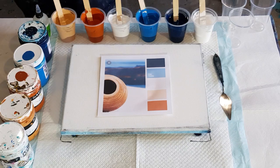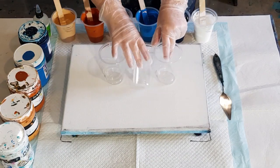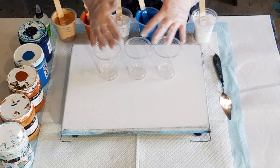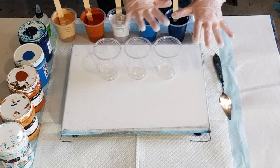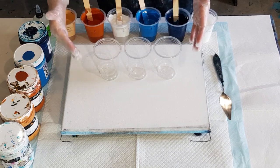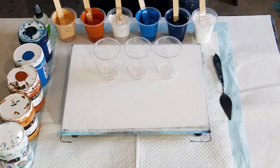I'm going to do three flip cups — flip and drags — because I like the stripes. Sometimes I like just doing one big flip cup for a blurred background, but I do like the variation with the stripes against the background and the cells, so a little bit of everything.